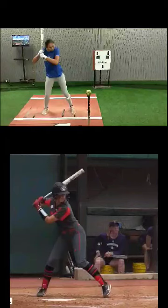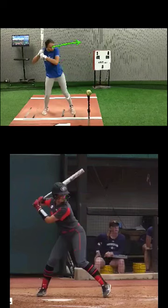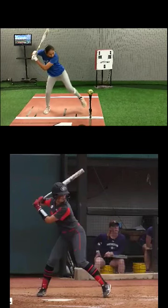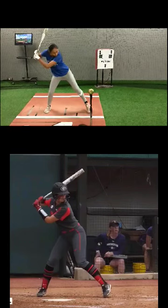Hey Sydney, I want to look at the two videos here of you. One thing I really want you to focus on is posture. If you look at your head compared to hers, see how she's looking at the picture — you're kind of looking down. When you're working on a tee, I want you to look at the picture and correct your posture. Your eyes need to be level — keep them level. Try not to get your head tilted down, because it actually affects your bat path. When your head drops, your swing will drop.